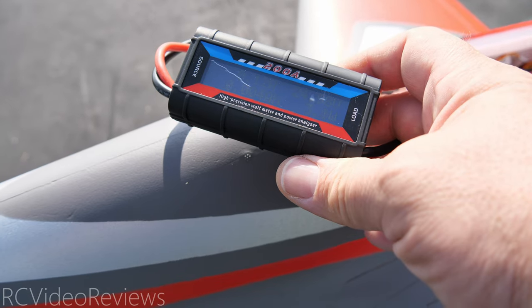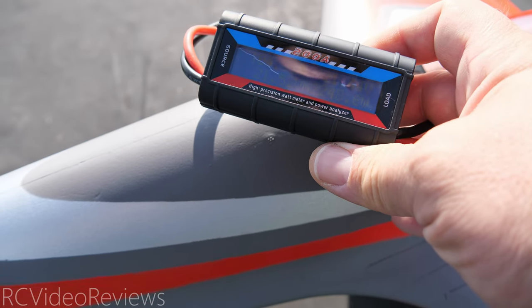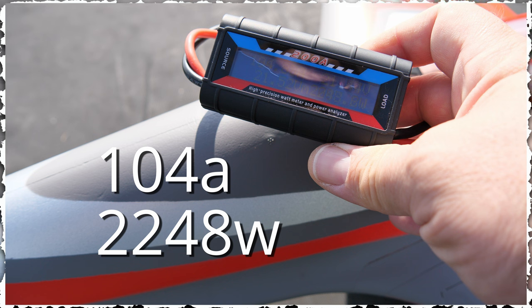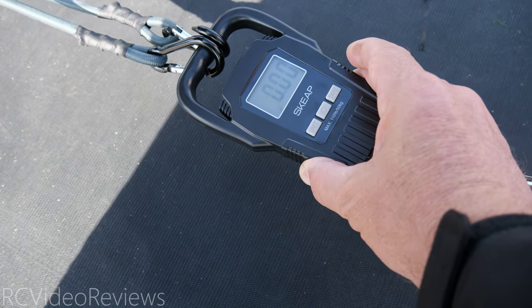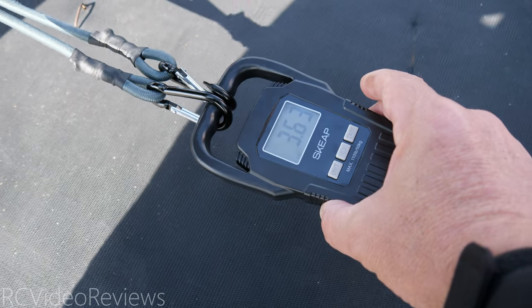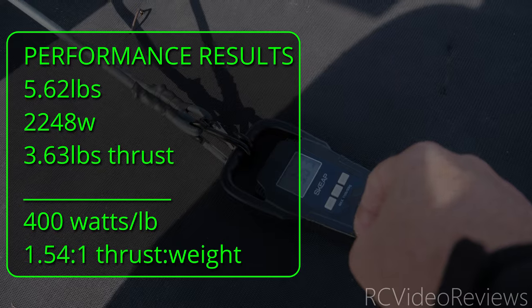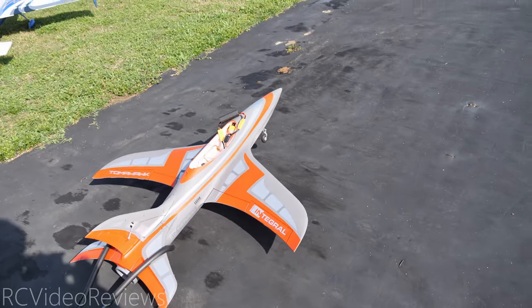We're going to run the wattmeter test on the 80 millimeter Integral. I saw 104 amps and 2100 watts, so that seems about right. I will check that in post to make sure I have the peak values correct, but we're in that neighborhood. Next up is a thrust test — we're zeroed out. I saw it actually hit 3.7 but it locked at 3.6, so about 3.6 to 3.7 pounds on thrust. We don't have a lot of energy on these — even on a short burst like that you're cutting into the flight time for sure.